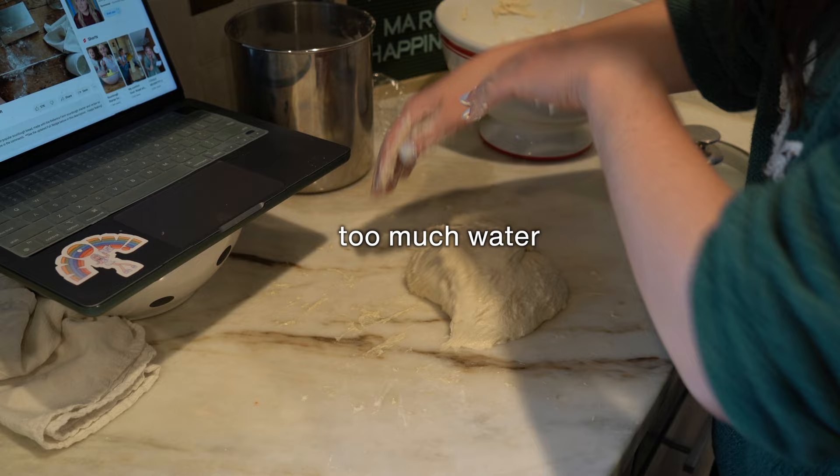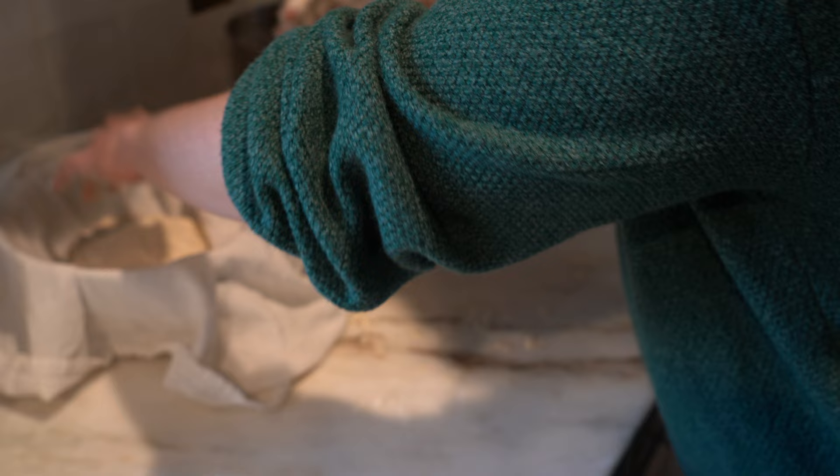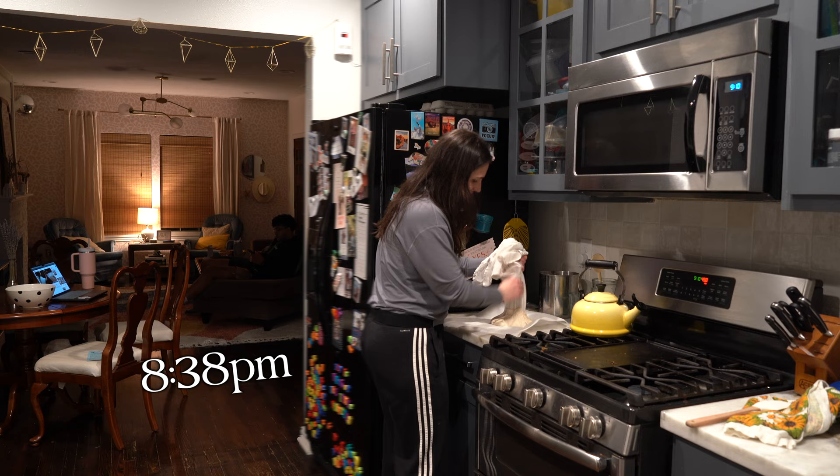Their bowls look so perfect and so not sticky. I already know what I did wrong. I'm not feeling very good about this — but looks great. At 8:38 we'll bake.